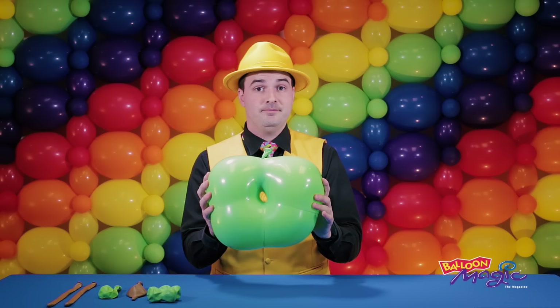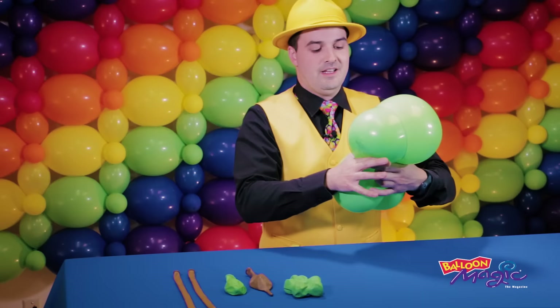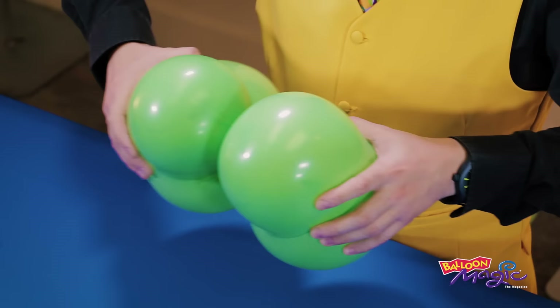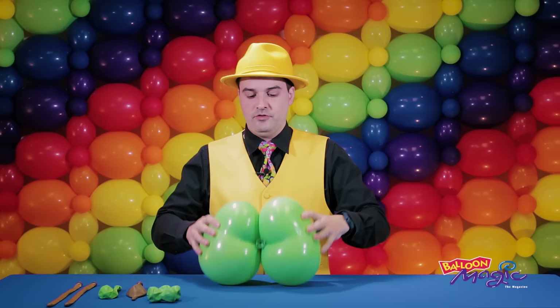The next step is to split this directly in half, so I'm going to draw an imaginary line from the bottom two blossoms straight up through to the nozzle, and split that as close as I can to exactly in half. If you can't get it close, just get it exact. Twist that a few times to make this structure.